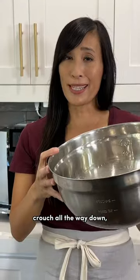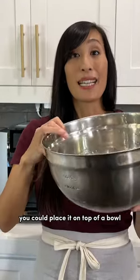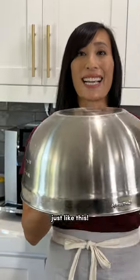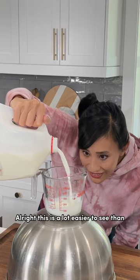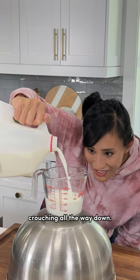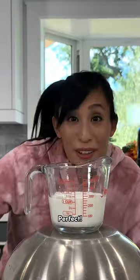And if you don't want to crouch all the way down — I know I have bad knees — you can place it on top of a bowl just like this. Oh cool, better for my bad back. This is a lot easier to see than crouching all the way down. Perfect.